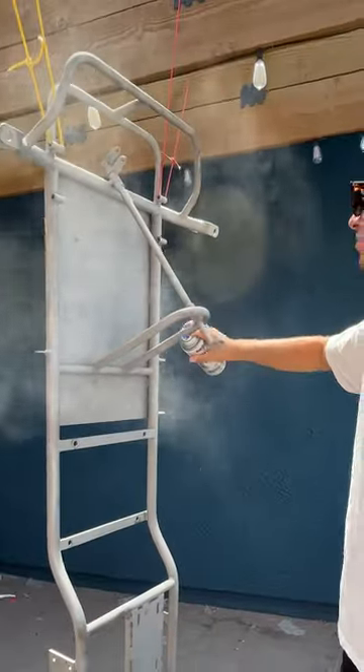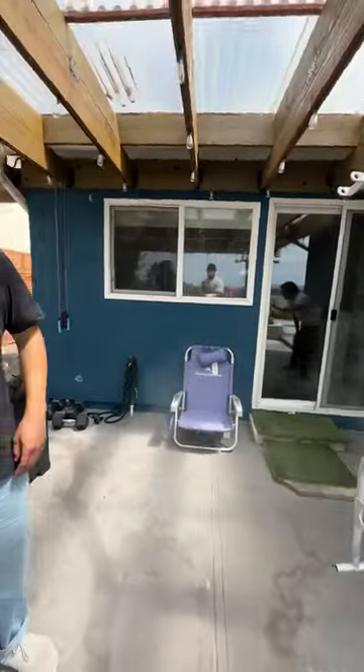I saw this chrome rattle-can paint at the store, so I had to buy it. I primed up the frame and then applied the paint.